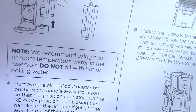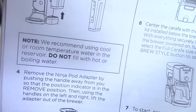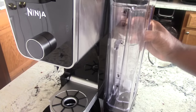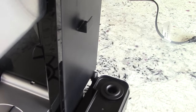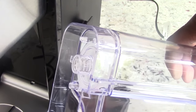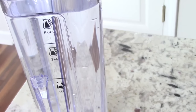To my surprise, it says we recommend using cool or room temperature water in the reservoir — do not fill with hot or boiling water. Let's detach the water reservoir — easy like that, easy to put back on. I'm going to wash it out and put some water in there. I used water from my refrigerator because that's filtered, but you can use tap water — it didn't say you can't. Fill it up to the fill line.